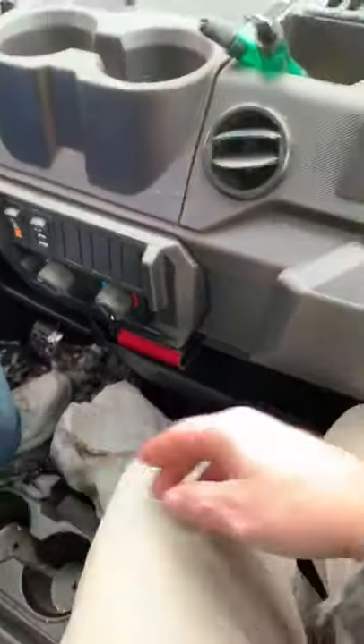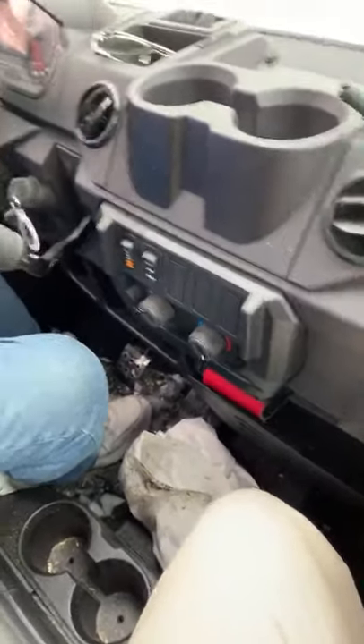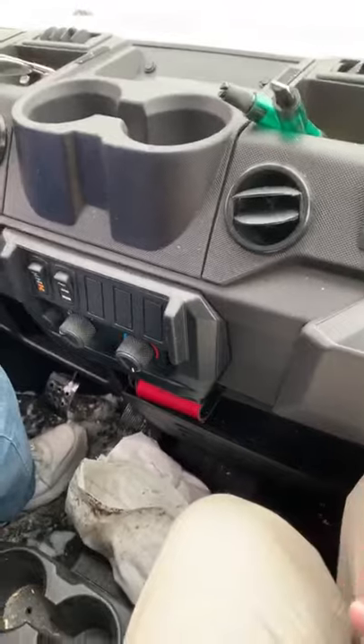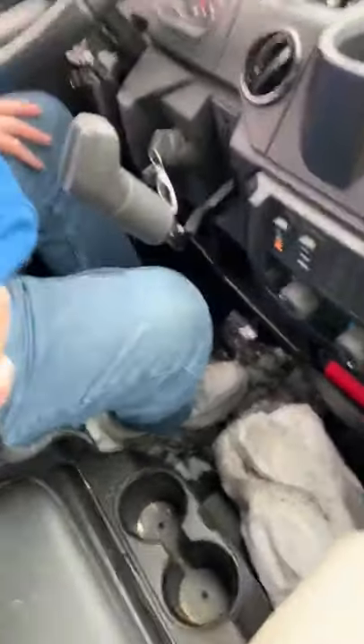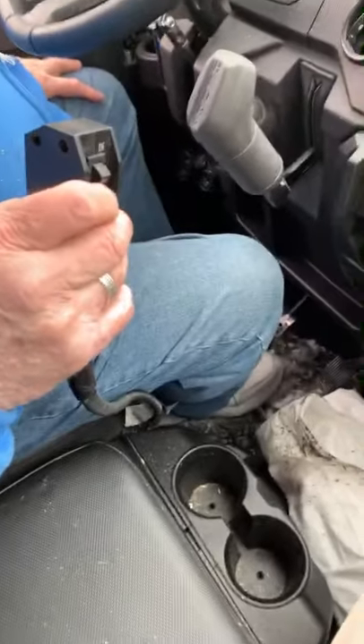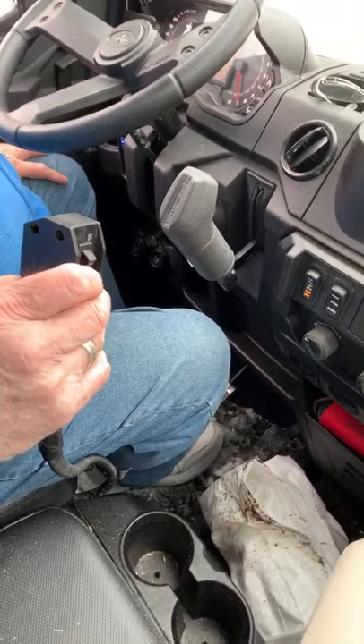I've got to stop it in the right spot. If I go too low, we'll strip the gears. I did it once already. It's slower going down than it is going up. Probably because there's no weight to push it down right now.